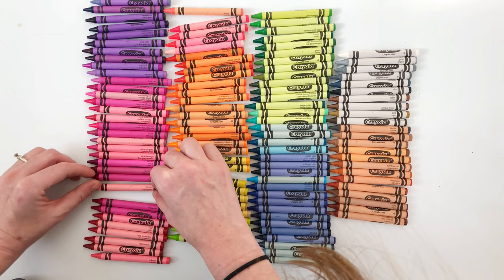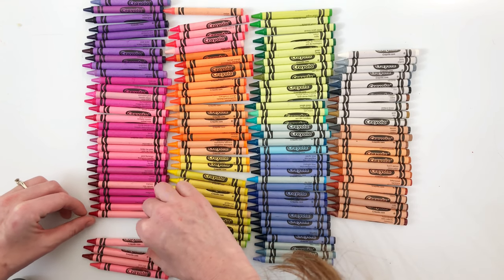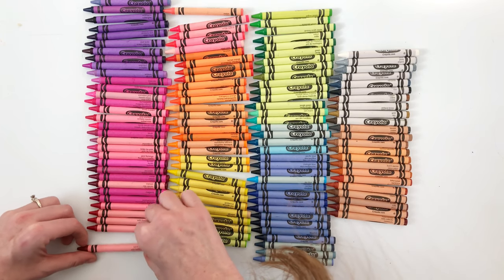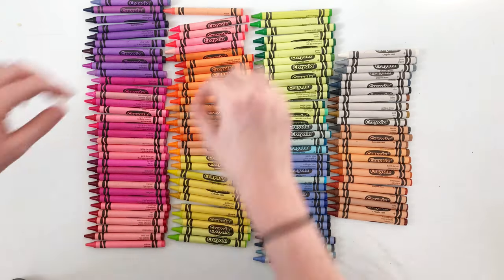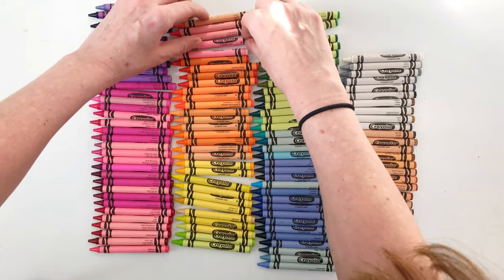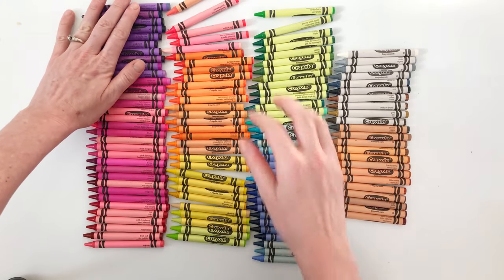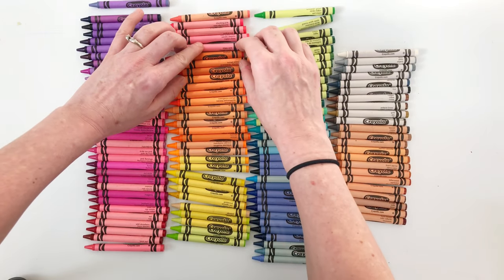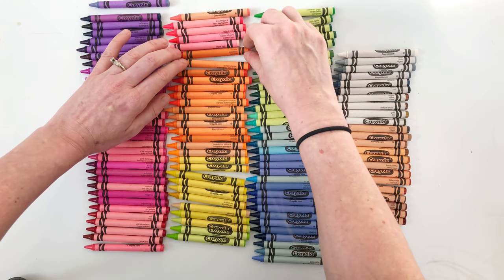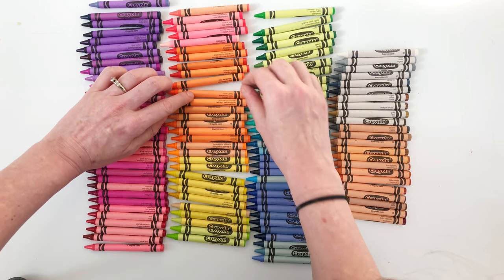I hope I'm saying these all right: Maroon, Magenta, Tazbury Jam, Violet Red, Red, Wild Strawberry, Razzmatazz, Brick Red, Salmon, Melon, Shocking Pink, Radical Red, Wild Watermelon, Piggy Pink. This one's Scarlet, Sunset Orange, Red Orange, Mango Tango, Vivid Tangerine — some of these are fun.